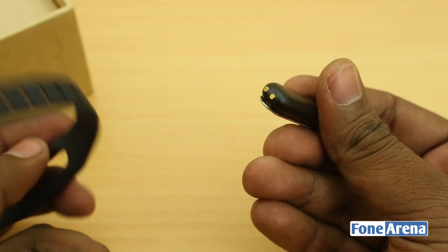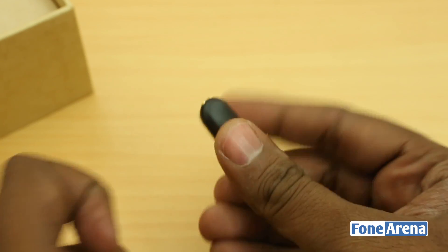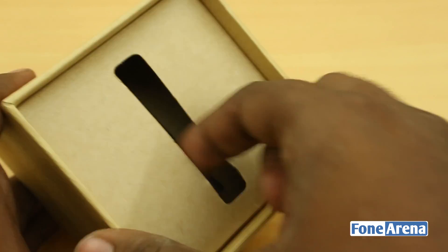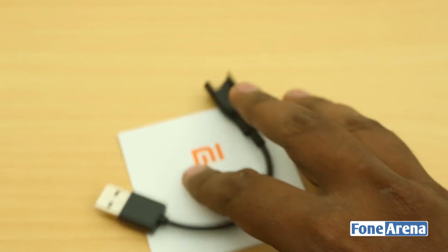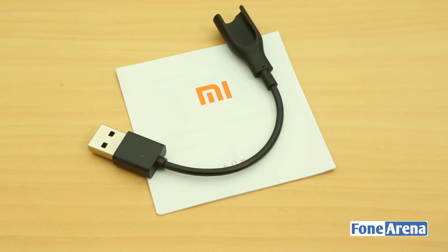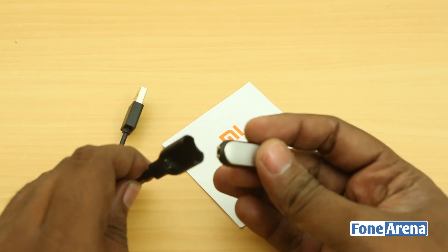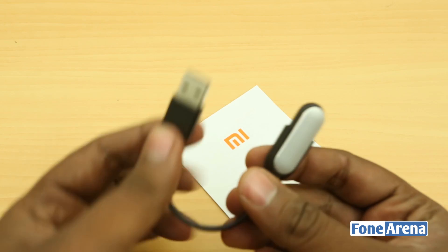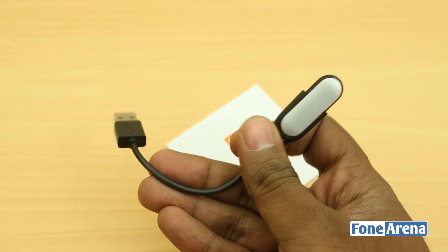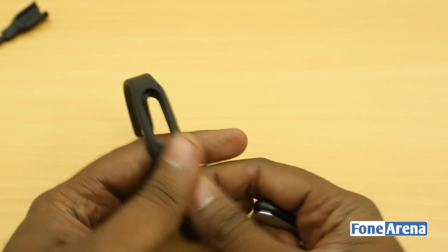There are golden contacts that are used for charging this device, and the charger is available inside the box. The other items in the box: one is the user guide and the other is the charger that the golden contacts are used to power. You just slide this in, plug it into any USB port, and you'll be charging the Mi Band. You have to use the charger separately — you can't charge with the band on. That's about it for the box contents.